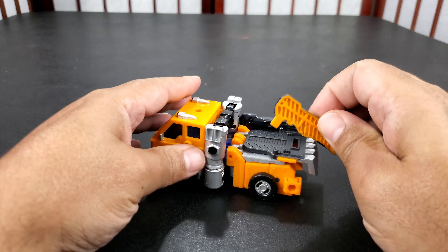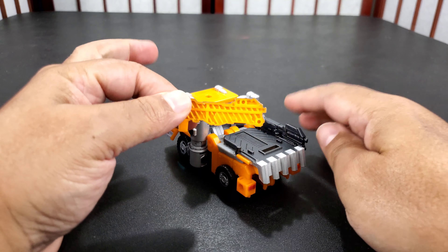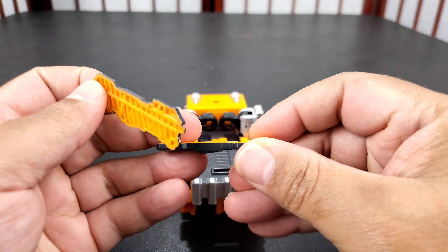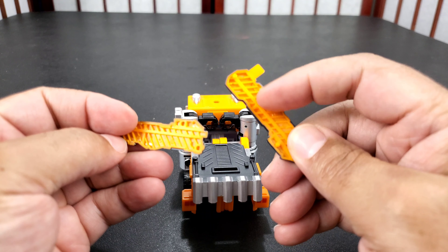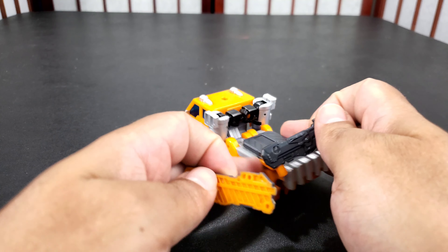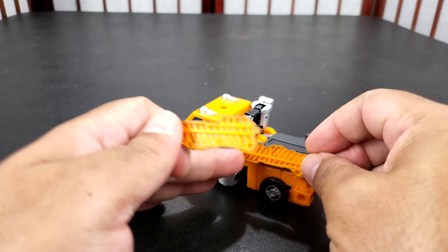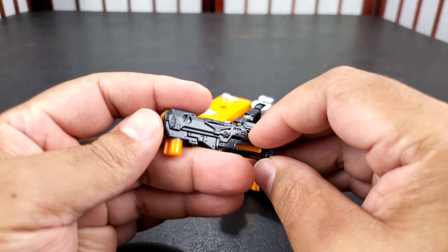Didn't even use the directions except to figure out his extra parts. If you've ever had Huffer before, you know exactly how to transform him. Just about almost every incarnation of Huffer has transformed the same way. If it ain't broke, don't fix it. He is a little different because he has extra parts, but you can take them off.